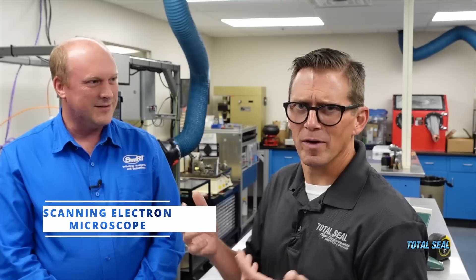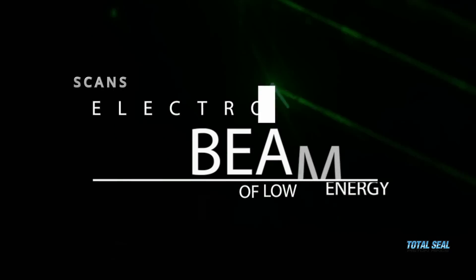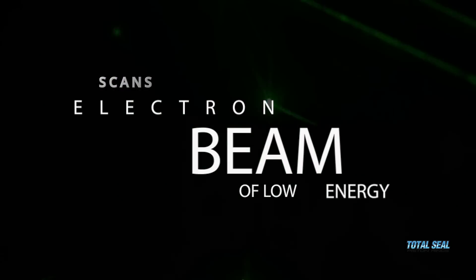A scanning electron microscope — that sounds cool, and it is cool. So why is it so cool? It's super expensive, to start with. What it is is it scans electron beams of low energy over very small areas so that you can focus in really, really small and see what's happening.